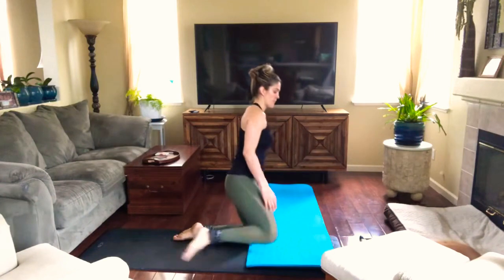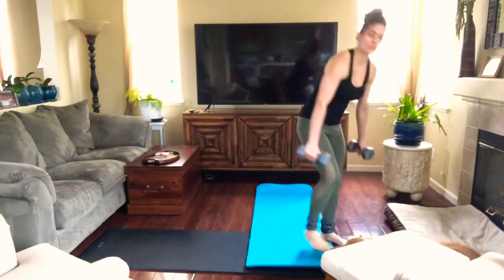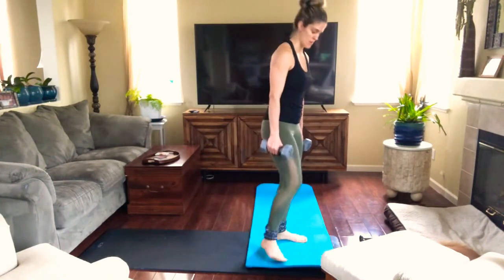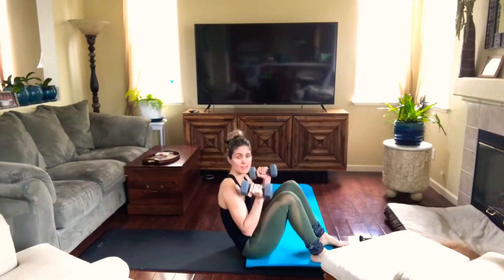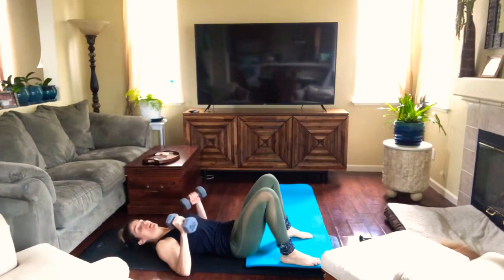Good. Okay, now we're gonna do some bridges to press. You're gonna lay down. The elbows are gonna be about a 45-degree angle from your body — so about a 60-degree angle, not a 90-degree angle. Not here — I want them closer to your body.